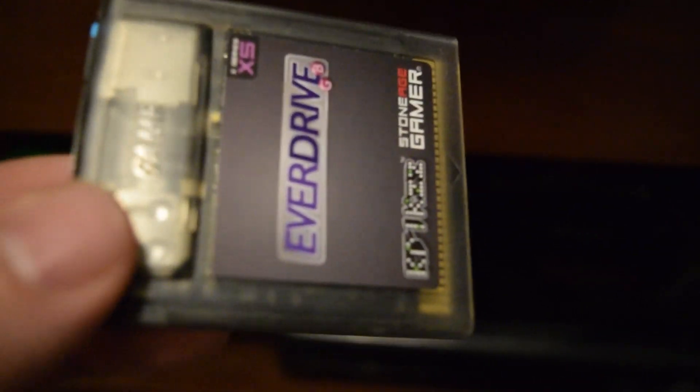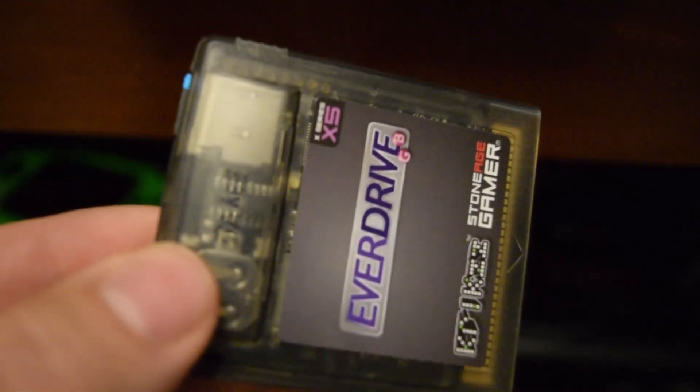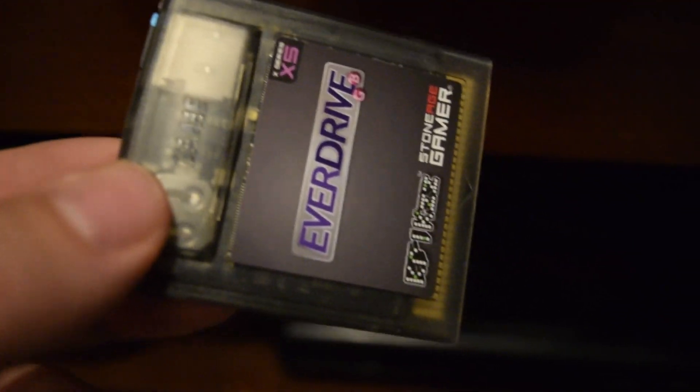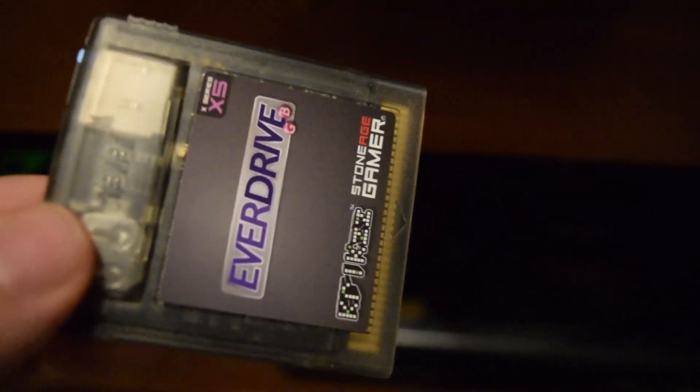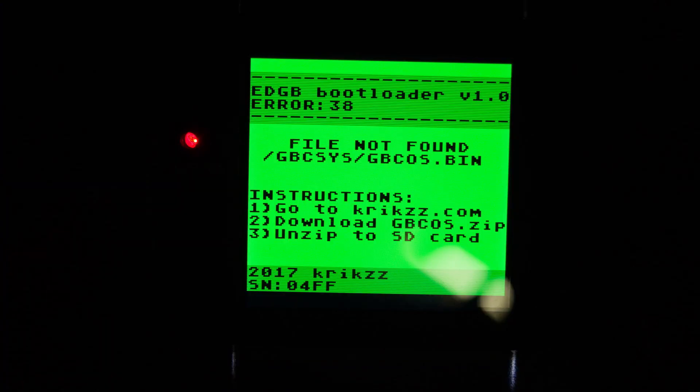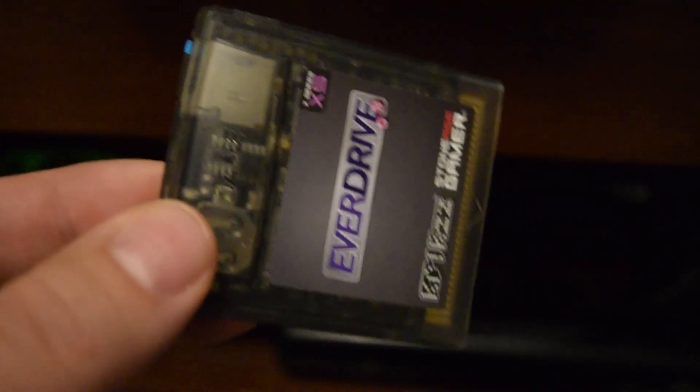Sometimes the EverDrive itself wants to format the card for the first time and that might put the appropriate folders on there — or at least so I thought. What ended up happening was I got a message on the Game Boy screen. I basically just followed those instructions, got the required file, put that file on the SD card, and then turned it on again, and it looked like it was working at that point — but obviously there were no games on it.